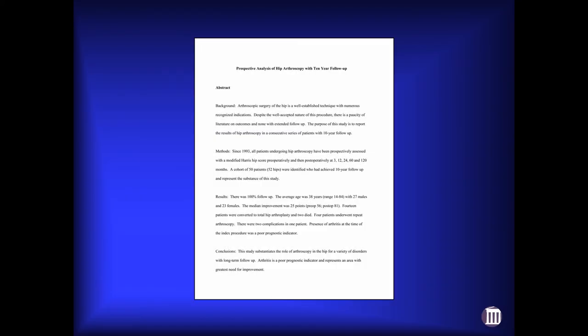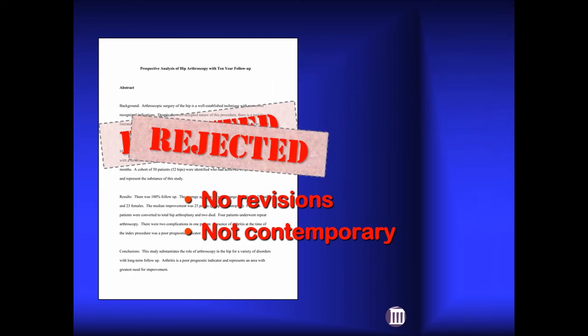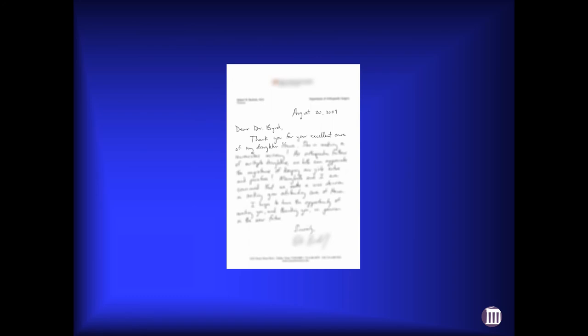Fast-forwarding, this was the first paper I ever had the courage to submit to JBJS — a prospective analysis of hip arthroscopy with 10-year follow-up on all patients. I thought for sure it would get accepted. They rejected it, didn't offer any revisions, and just said it wasn't contemporary. I turned around and submitted it to Clinical Orthopaedics and they readily published it. I felt a small sense of vindication years later when the editor who had rejected my paper subsequently sent his daughter to me for arthroscopic surgery.